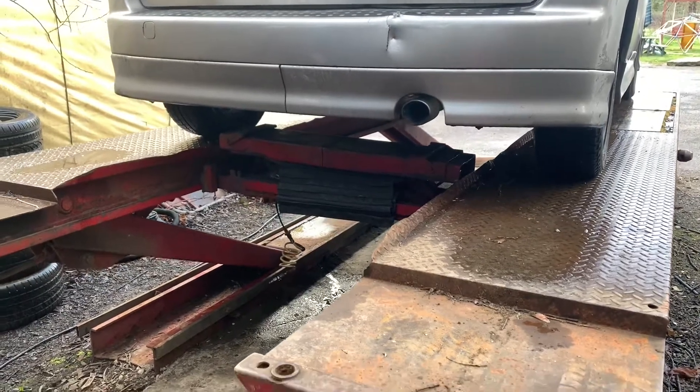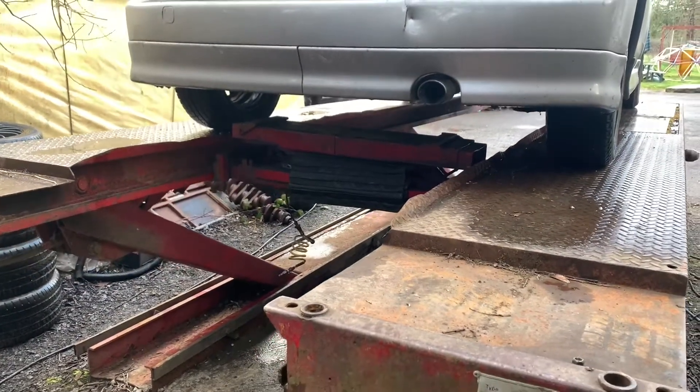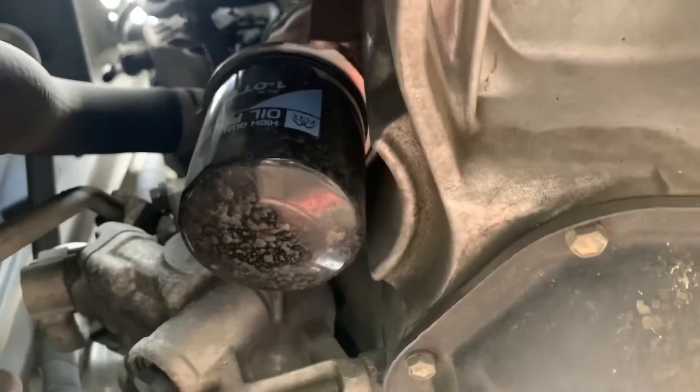Not everybody has this kind of lift — this is a big plus in our case. This is the drain plug, and here's the filter. Very close and simple.